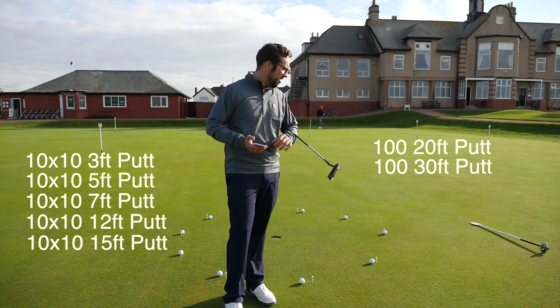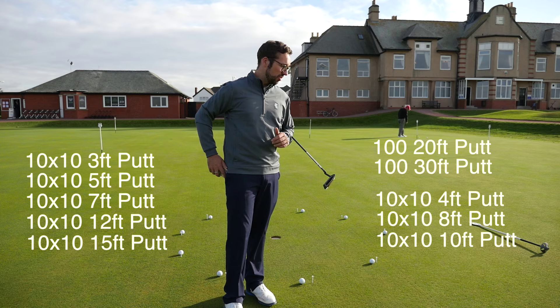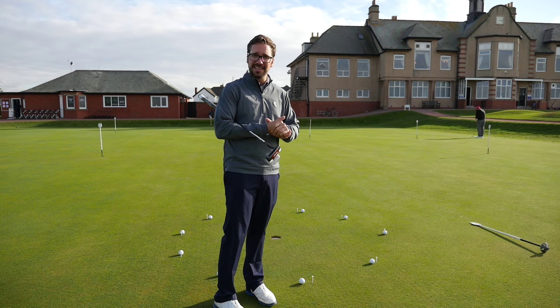Then we're going to loop back round and do ten more putts from four feet, eight feet, and then ten feet, to fill in the gaps that were there originally. The sun is starting to go down and I don't have much time, so let's get going. I will also be listening to music throughout this so I don't die mentally inside. Let's give this a go.